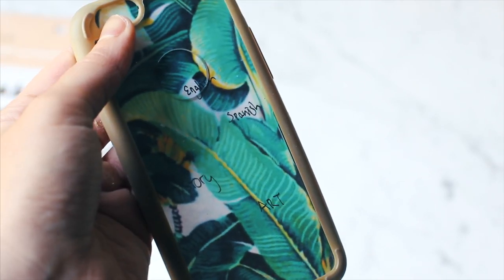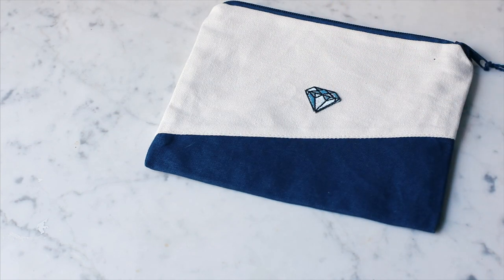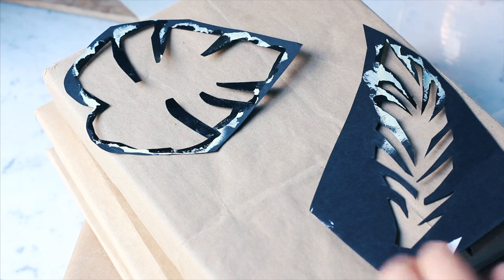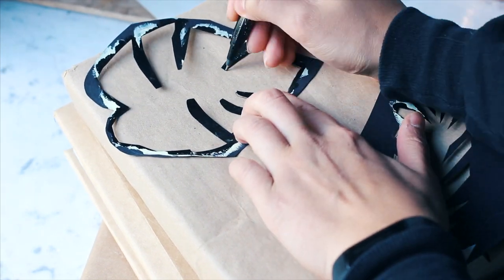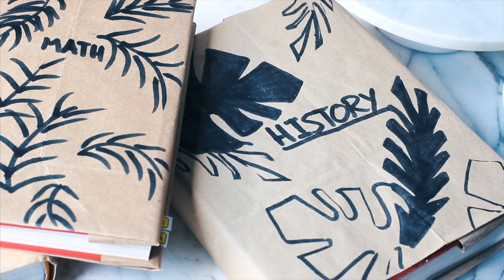If you guys are not super into artistic things, you can always get these cool hipster patches and just apply them to all of your school supplies — they have tons of different kinds. I'm also reusing the stencils on my book covers. I just covered them with paper shopping bags and it gives it a fun theme that we've got going on here.